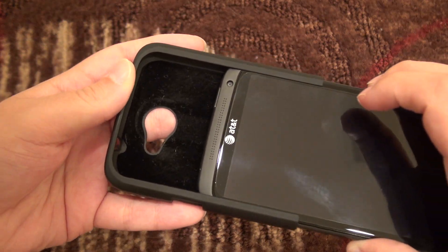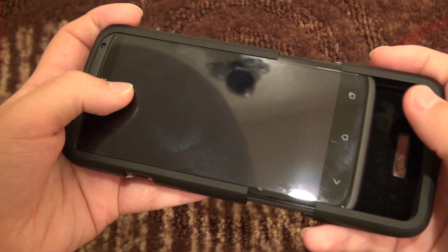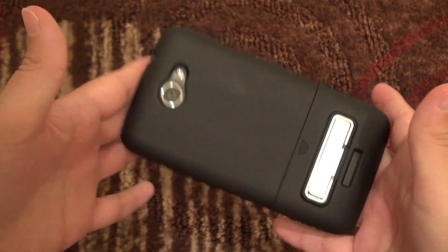You can easily slide the phone in — there's no issue. Then you take the bottom piece, slide that on as well, and it clicks in place.